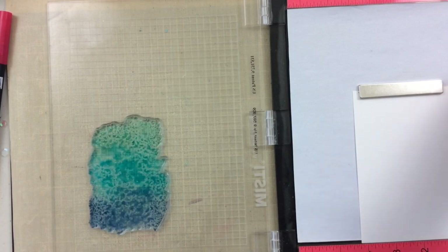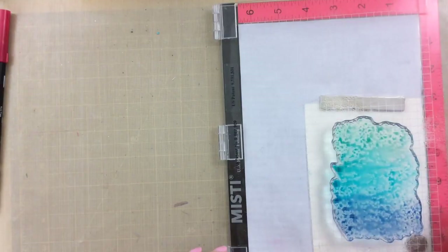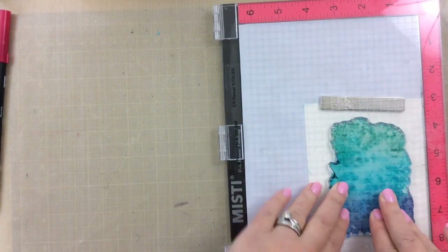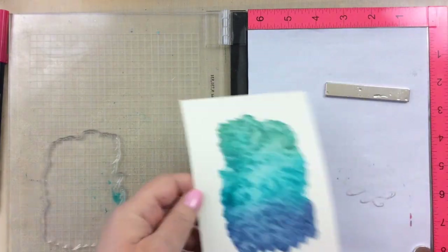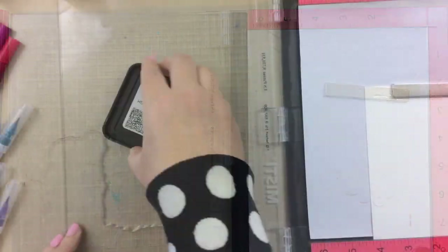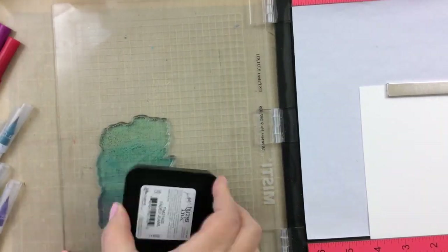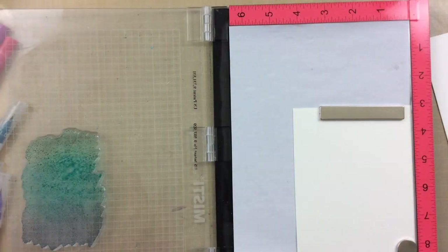I actually put a little more water than I intended on this one, so we're going to test it out. I changed to some watercolor paper, which will really take the water well. I'm going to let that sit for just a minute — this is going to smooth out as it dries. I'll try just one more with a little less water this time, using the exact same color so you can see the difference.